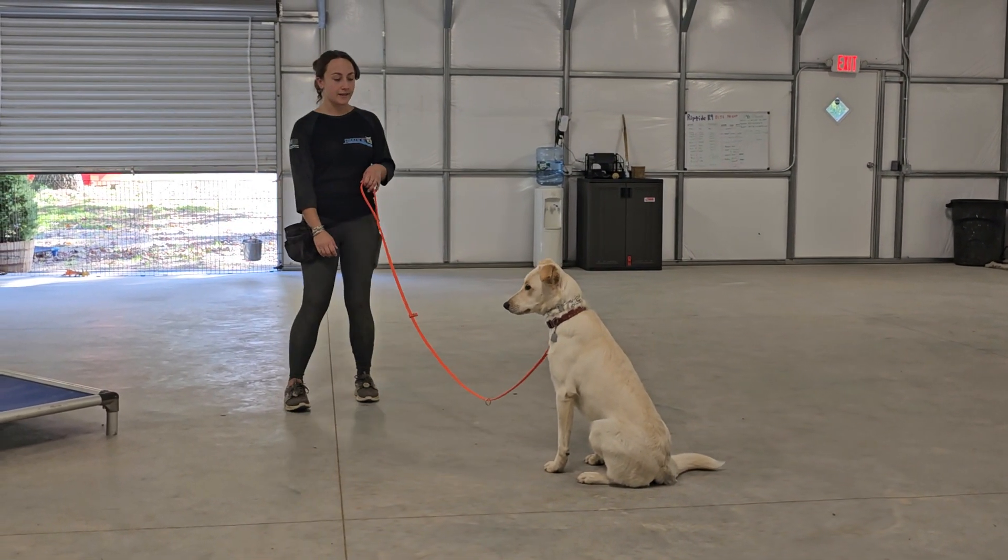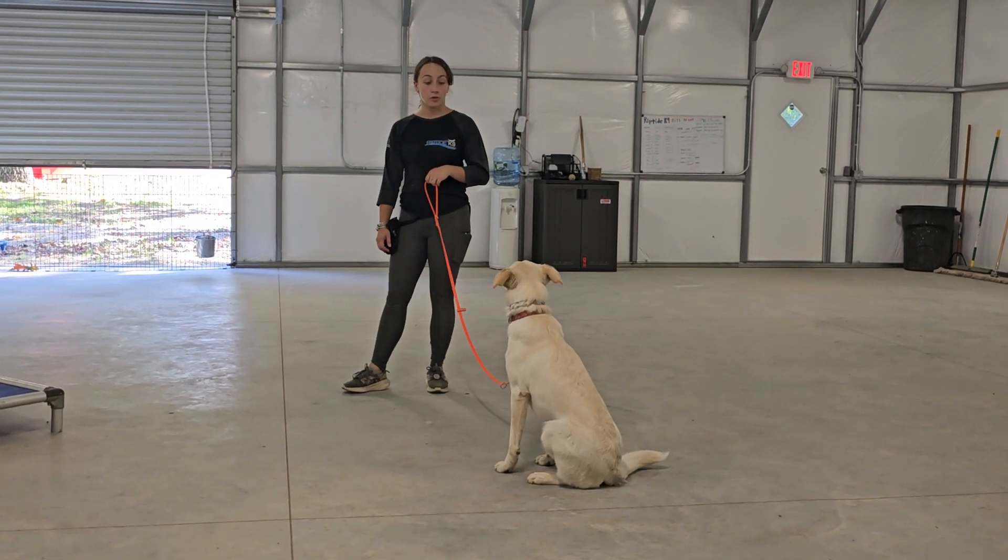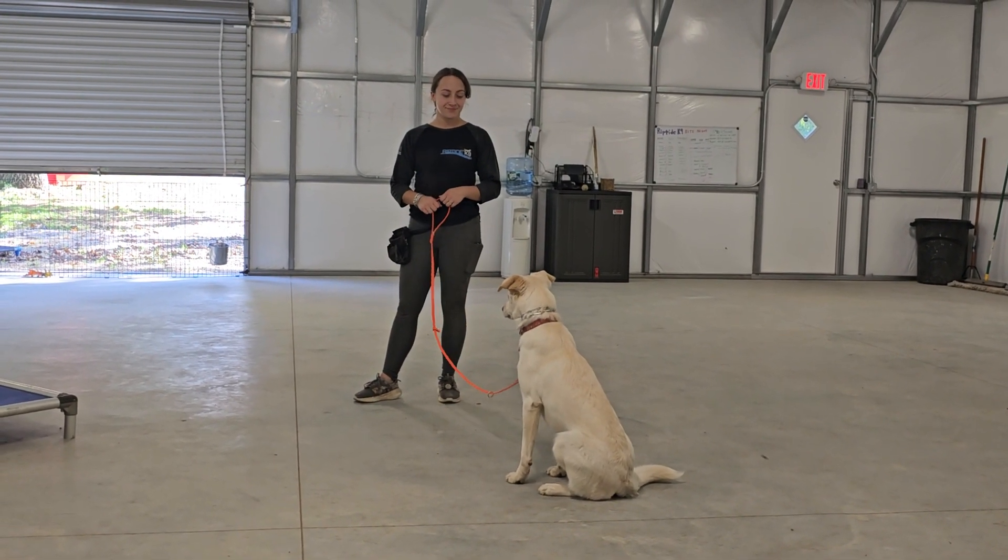Hey guys, Jeff and Bobby here at Riptide K9 working with East today. Just want to shoot a quick video demonstrating the leash control we've been working on with East over the past couple weeks.